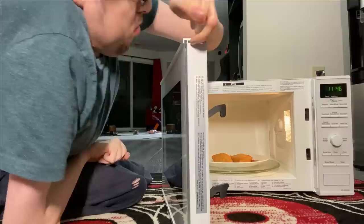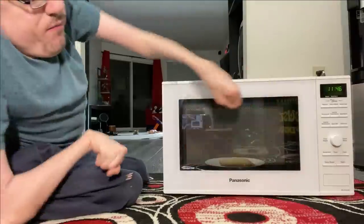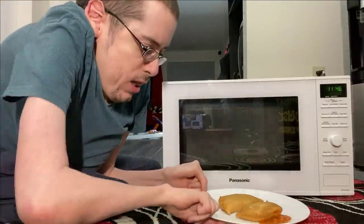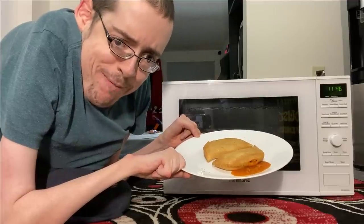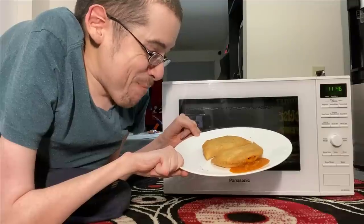Now... oh, look at that. Look at that. Look at that. That's when you know you made a good pizza pop — cause it pops and gets all over your goddamn plate.